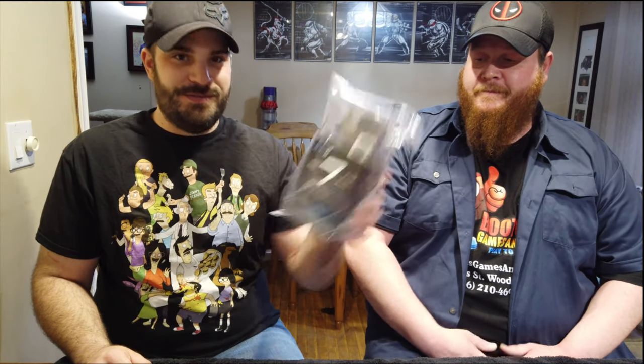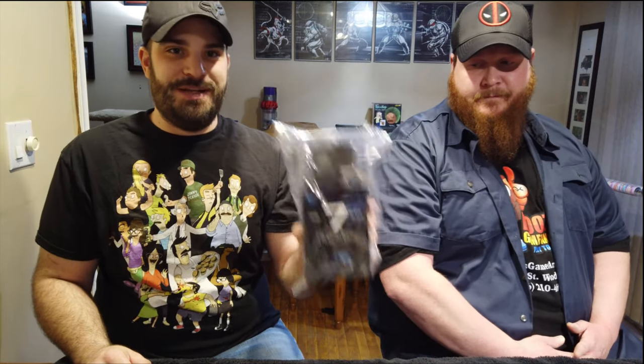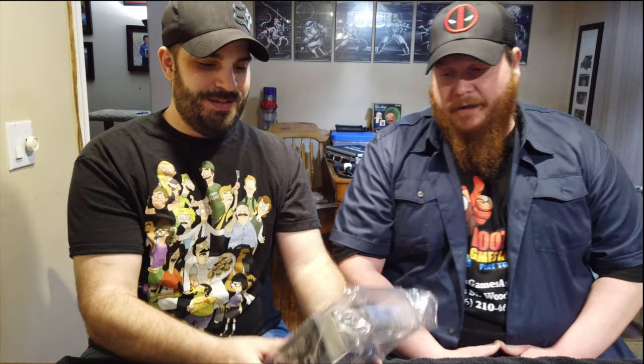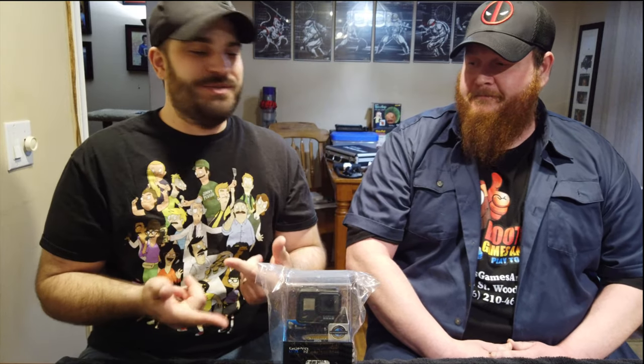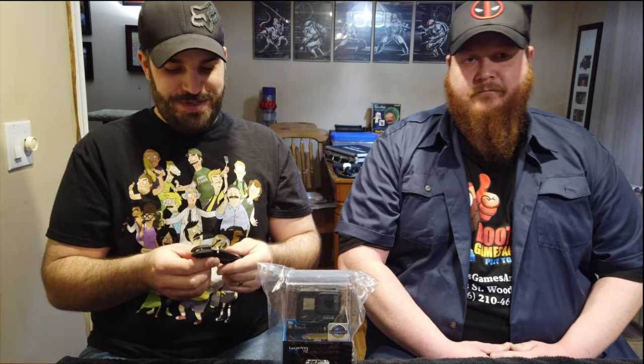So what we've got is a GoPro — the GoPro Hero 7 Black — we're going to be unboxing this. I'm told when you unbox things you're supposed to use a good knife, not scissors and that kind of stuff. What kind of knife would you use? They say higher-end knives — people like to see them.